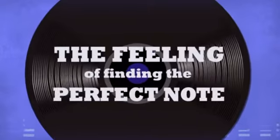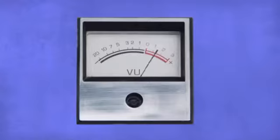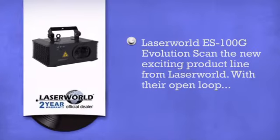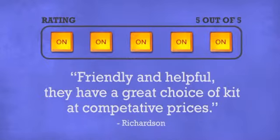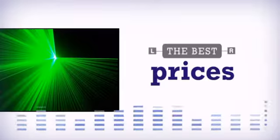The feeling of finding the perfect note, of moving the crowd — more sensitivity. Get more with the best equipment by Laserworld. Don't just believe us, ask the DJs at DJkit.